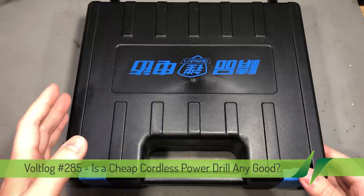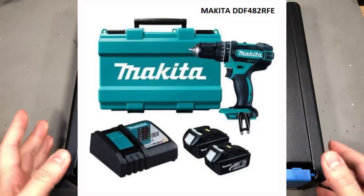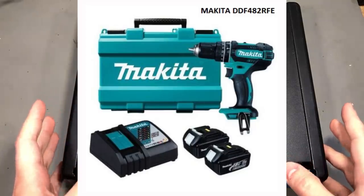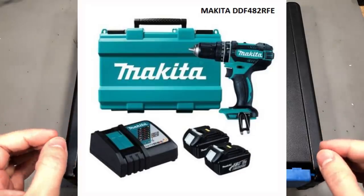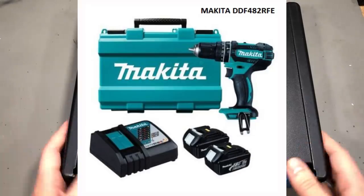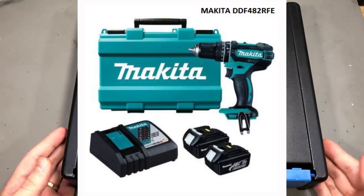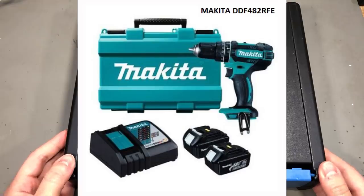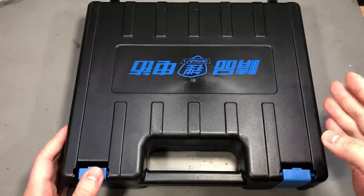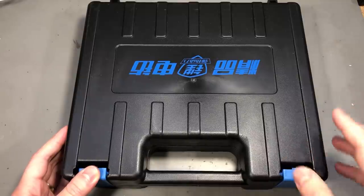I can get a well known brand like Makita which sells a kit with two 18V 3A batteries, the drill and a charger for about $200, but the thing is I'm using a tool like that maybe once every 3-4 months for a couple of drills, generally soft materials or maybe to assemble some new piece of furniture, and I don't feel like spending $200 for a tool that's not going to be used and worked for that money.